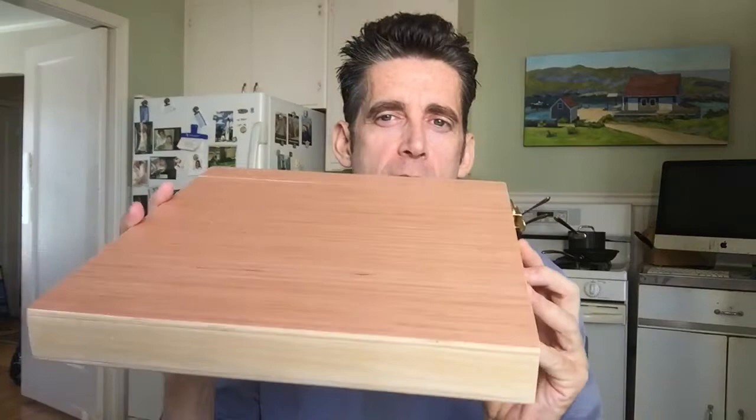Hey guys, so I just finished building another wet panel carrier. This one is a 12x12. I've decided that when I go out and paint I'm going to do 12x12s and 11x14s — those will be my minimum sizes. I haven't been having much luck with the smaller panels. This one has a different kind of latch and I like it much better. It's just made out of cheap plywood — 8th inch plywood from Lowe's, like $12 a sheet for a 4x8 sheet.